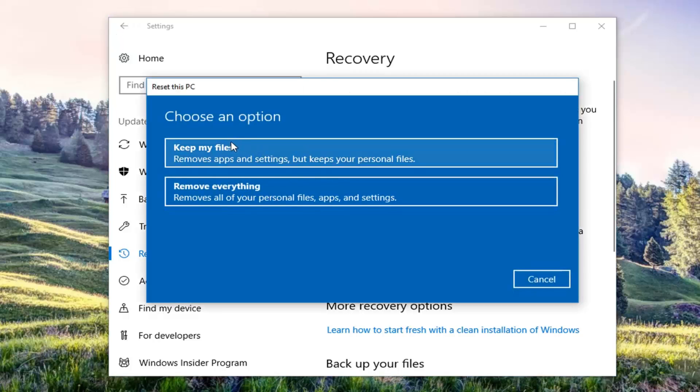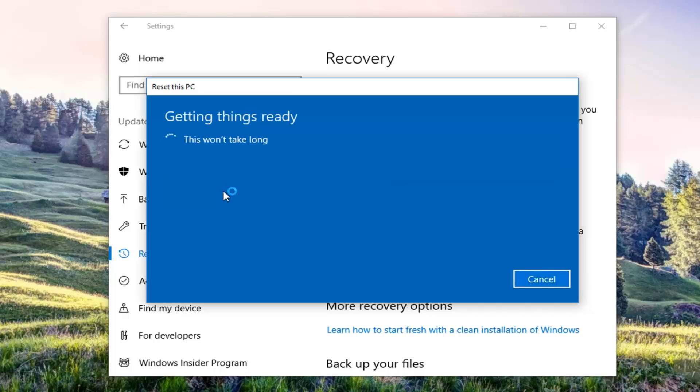Now we're going to have two options: either Keep your files or Remove everything. For Keep your files, I would still highly suggest backing up your files to an external media source because this will still remove apps and settings. The second option, as it sounds, will remove everything — it's a true factory reset. It will remove all of your personal files, apps, and settings. So I'm going to select that option here because that's what we're doing in this tutorial.